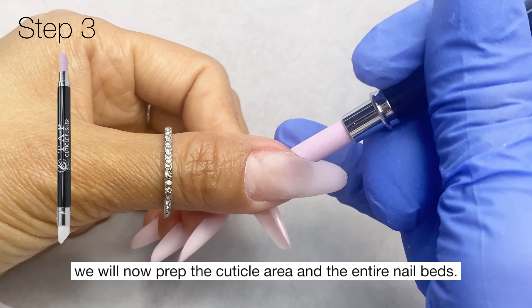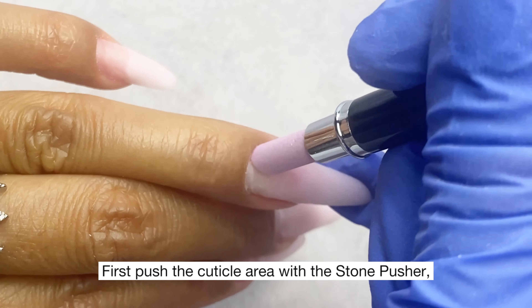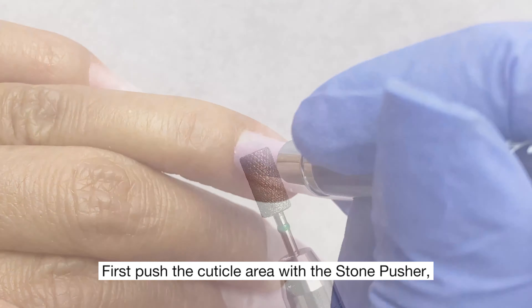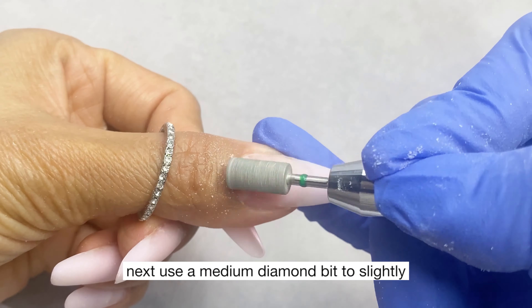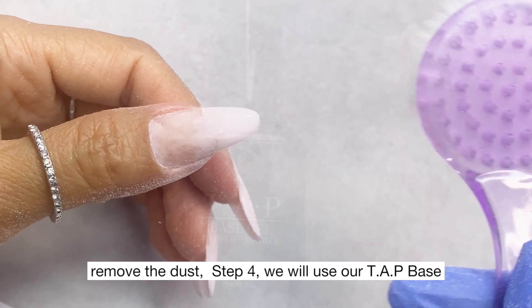Step three: prep the cuticle area and the entire nail bed. First, push the cuticle area with the stone pusher. Next, use a medium diamond bit to slightly rough the surface of the entire nail bed. Remove the dust.